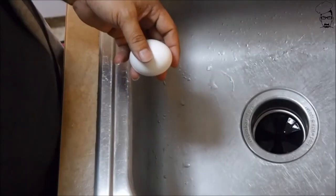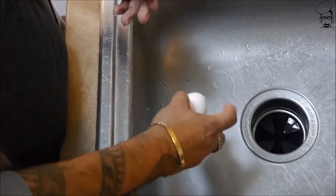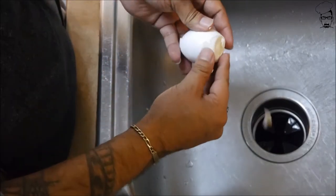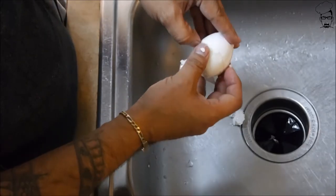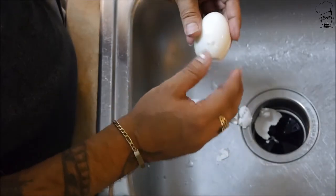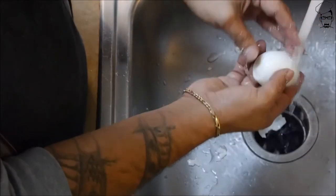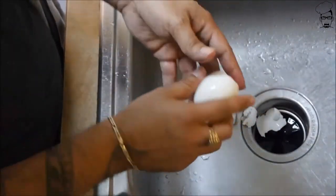Let's get to peeling our egg. When it comes to cracking a hard boiled egg, I like to do it over the sink, basically hitting it on all sides to get a nice crack all over it. They say if you put a little vinegar in your water when you're boiling it, it will make peeling the eggs a little easier. I didn't do it this time, and that wasn't so bad. I'm going to go ahead and finish doing the rest and we'll get to the next step shortly.